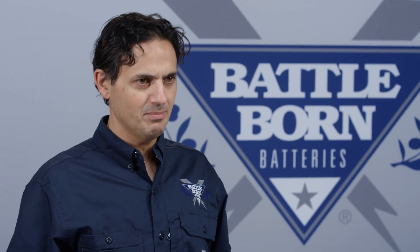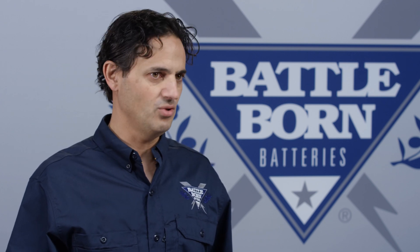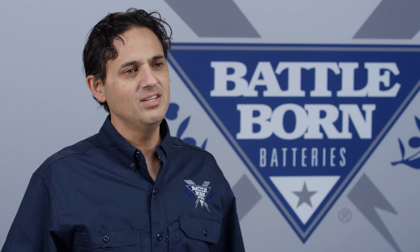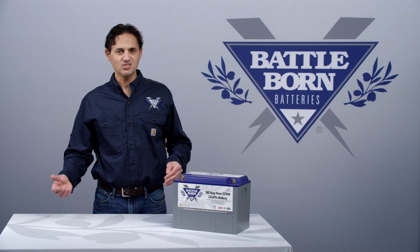If you don't typically get up to 14.4 volts, your cells may get a little bit out of balance, either due to temperature extremes or large loads. To rebalance them, we recommend getting up there at least once a month. If you can get them up there once a week, that's ideal, but in general it really depends on your usage.